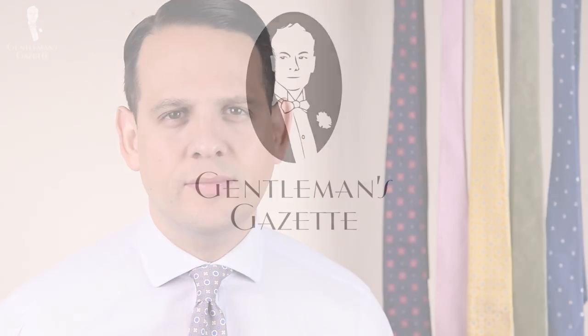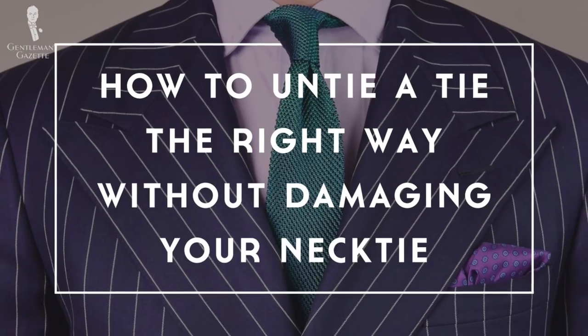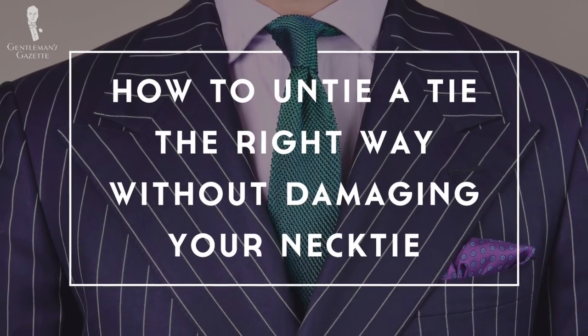In this video, I'm going to show you how to properly untie your tie knot. The reason you want to untie your tie this way is because it protects the integrity of the thread that keeps the tie together, and that way you're able to enjoy your tie for much longer.